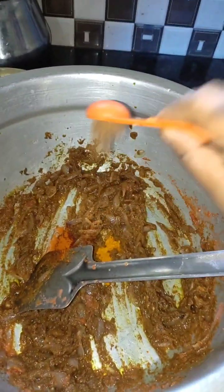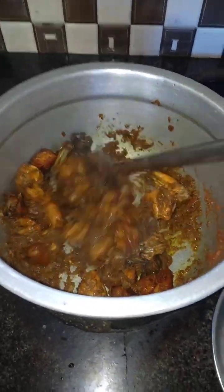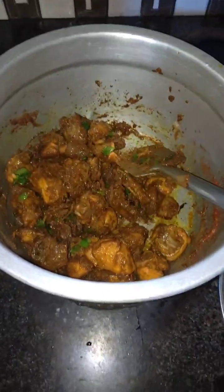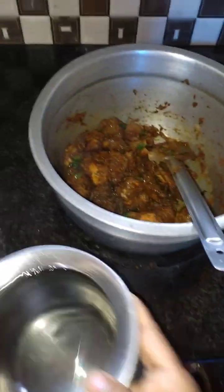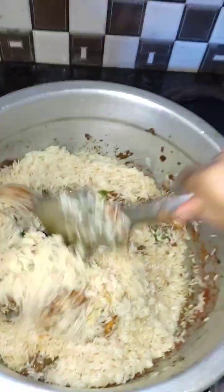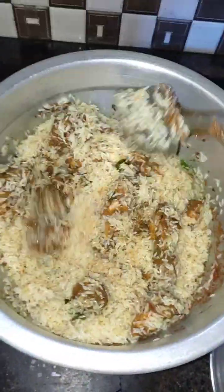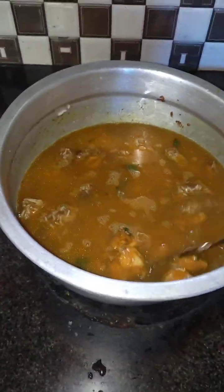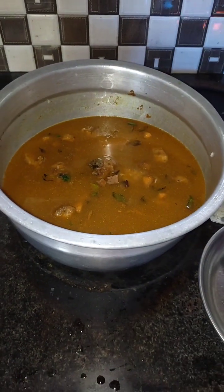Let's soak the water. We will mix it up and mix it in.